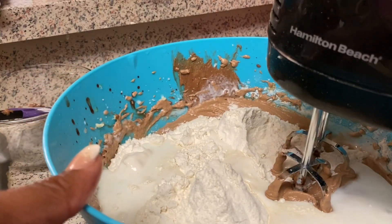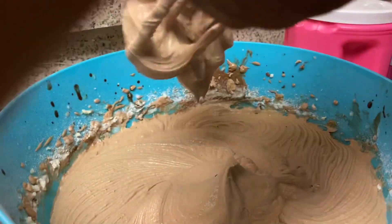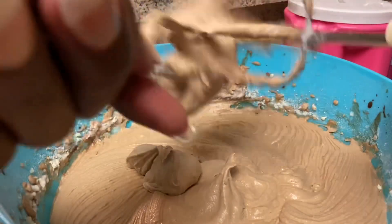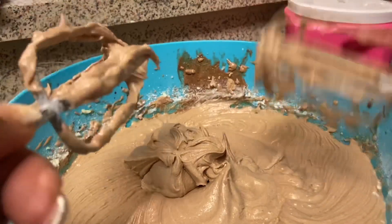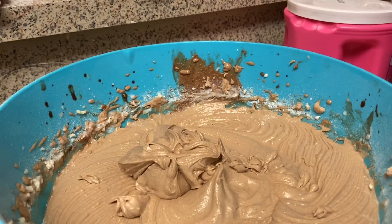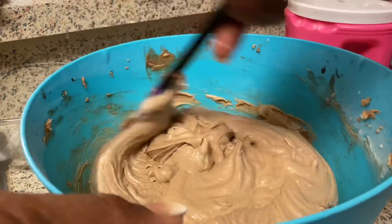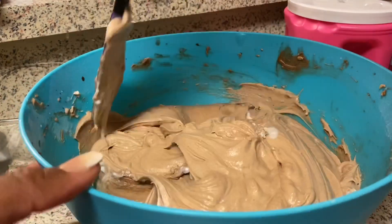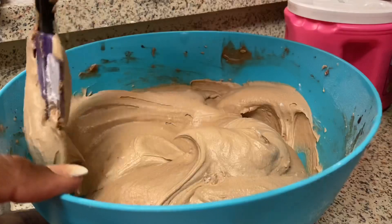The buttermilk gives it something special. I'm blending everything on low — you don't want to over-blend because you want your cakes to be nice and fluffy. Now I'm going to wash these beaters off so that I can beat up my egg whites and fold them into the cake mix — that's going to make it nice and fluffy.